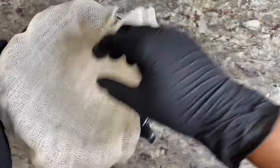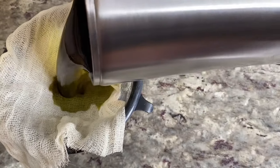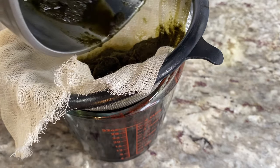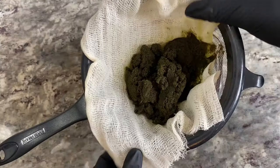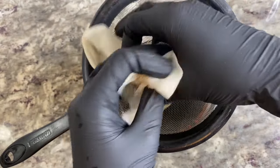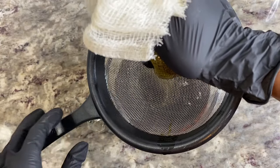In order to strain this and fully complete the process, take a mesh strainer and top it with some cheesecloth, then just pour right over it. Make sure you get everything out — scrape it all out — because a lot of what you see there holds even more liquid than you could imagine. As you watch me squeeze it through, you'll see so much more tincture come out that you could have potentially missed.